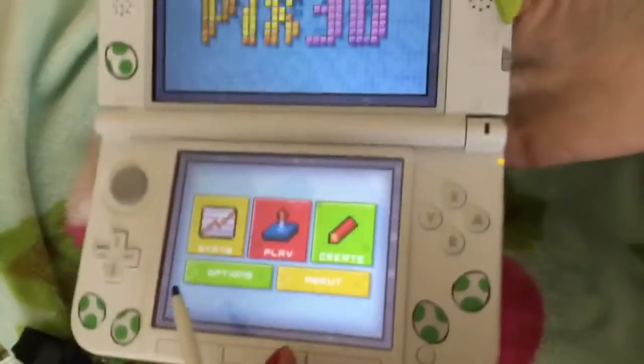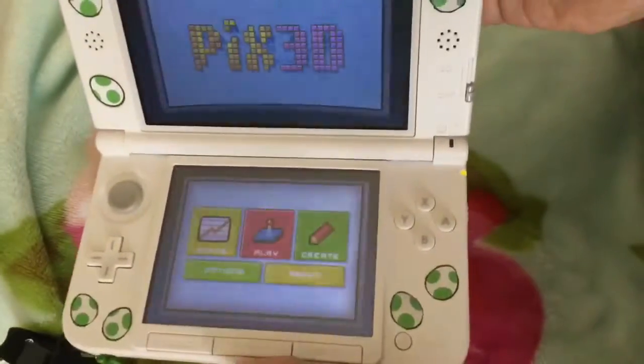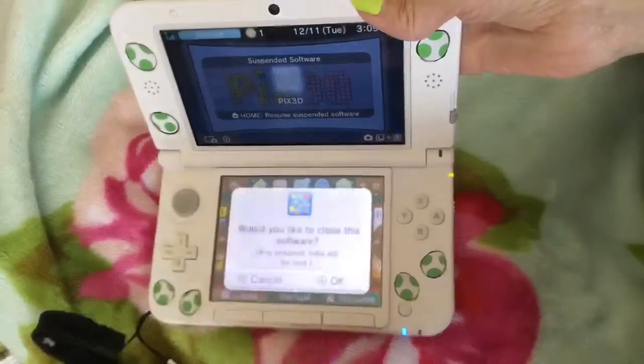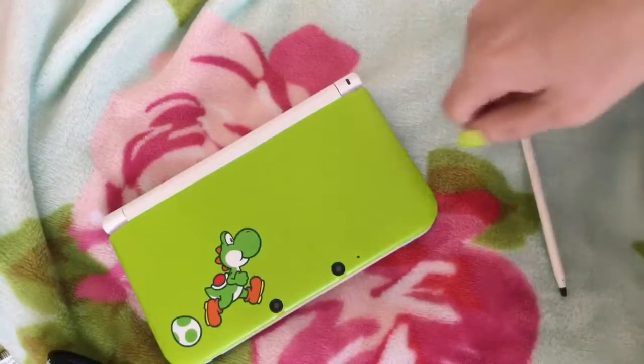So that was my Christmas edition video on the game Pix3D for the Nintendo 3DS. I hope everybody had a great Christmas and have a happy new year. Thank you so much for watching. Have a wonderful day. God bless.